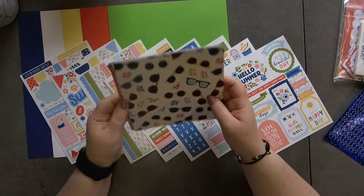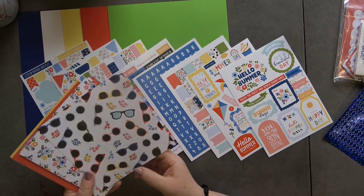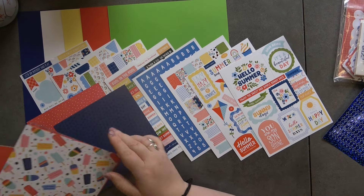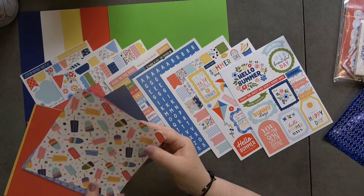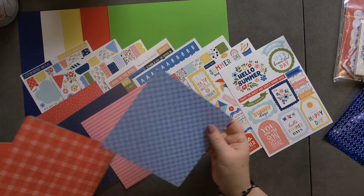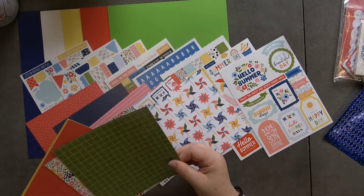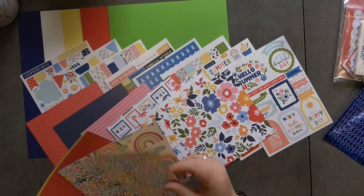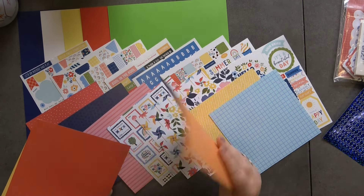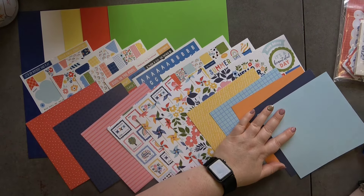Then we have some patterned paper, which is double-sided. We've got sunglasses with a red polka dot on one side, florals, blue with crosses, ice pops, stripes, check, postage stamp, plaid, pinwheels, squares, more florals, diagonal rainbows, more squares, and then plain at the end — so you get to choose which side you want.